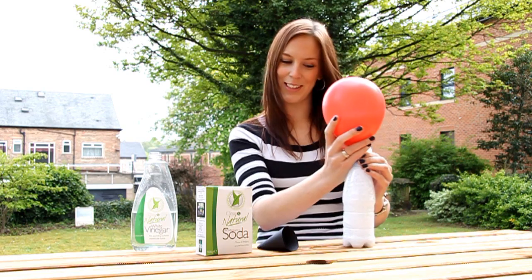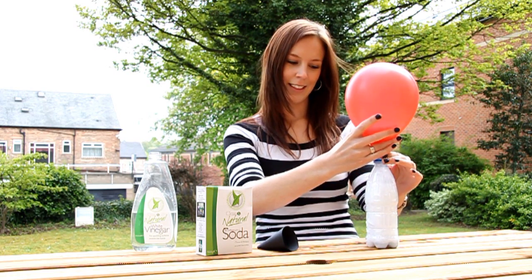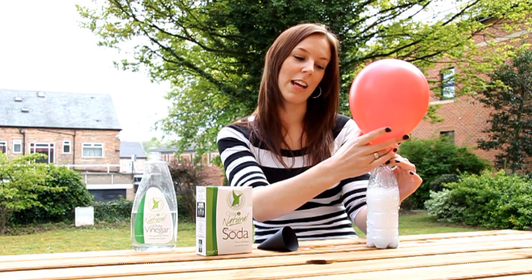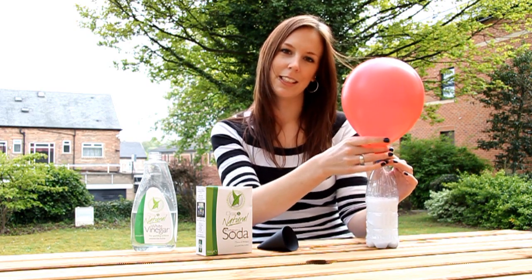This will start to inflate the balloon. As you can see, the white vinegar and bicarbonate of soda are reacting with each other and the bubbles are creating carbon dioxide. This is what's filling the bottle and the balloon.